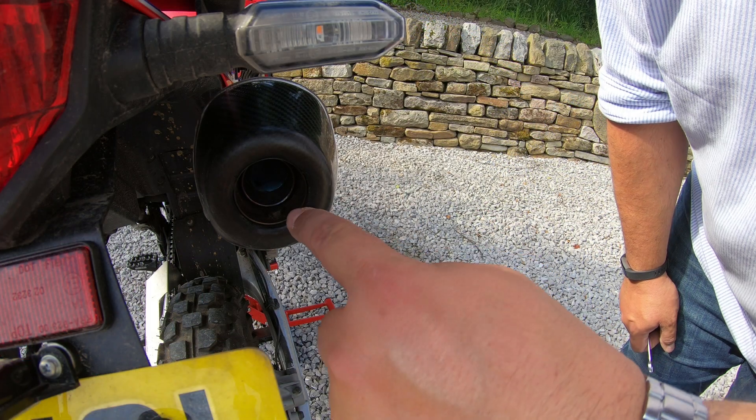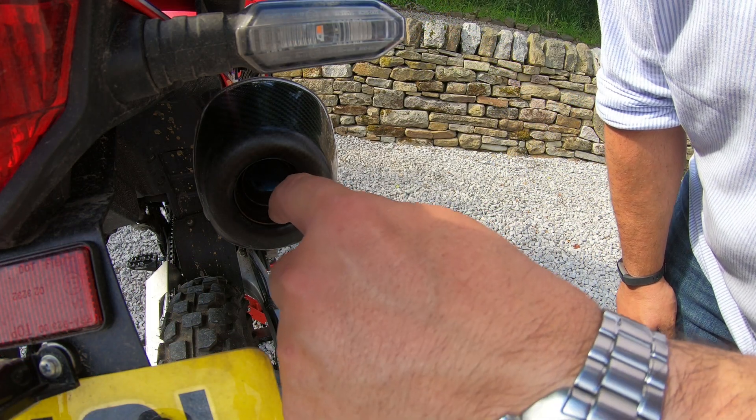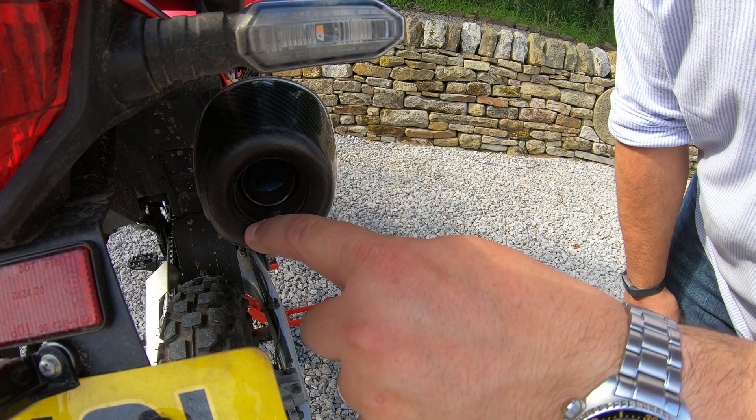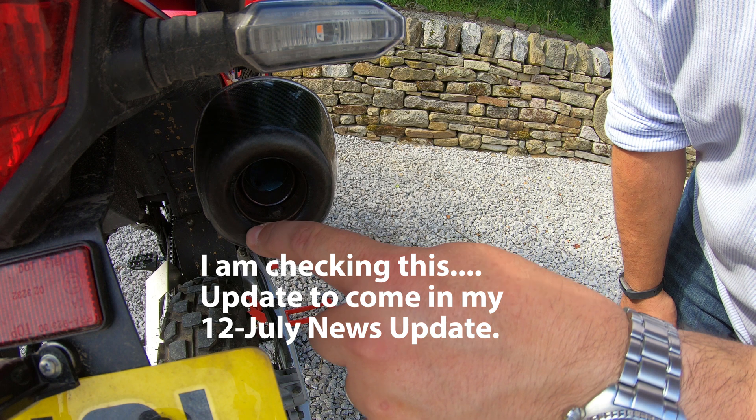Now taking the baffle out and re-running those same tests. To remove the baffle from the end there is just one bolt holding it in. One thing I've noticed is that it's now warm and quite hot, so I might not be able to pull it out easily. I definitely recommend doing this when the exhaust has cooled all the way down.